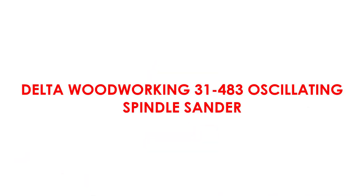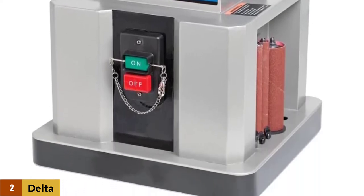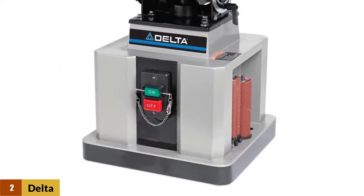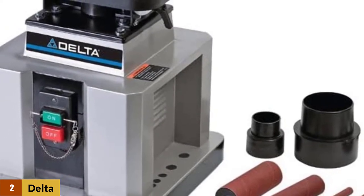At number 2: Delta Woodworking 31-483 Oscillating Spindle Sander. The durable precision performance of this unit is provided by an all-metal base and a 14.75-inch cast iron table. It utilizes a single-phase, half-HP motor to run at 1725 RPM, making it run a bit cooler, and it has a 15 by 16-inch stroke at 29 oscillations per minute, providing for better sleeve wear.